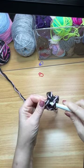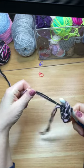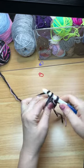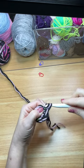Row number two: you're going to place two single crochets into each stitch, and at the end of this row you should have 16 stitches.